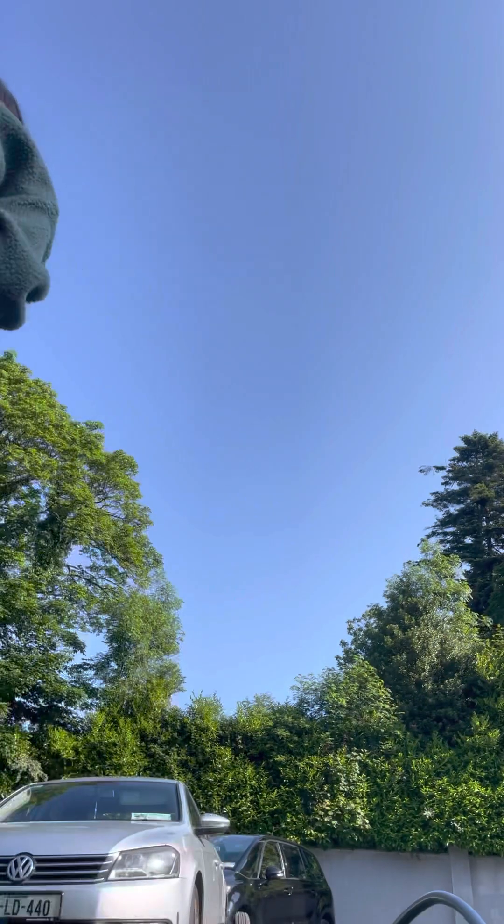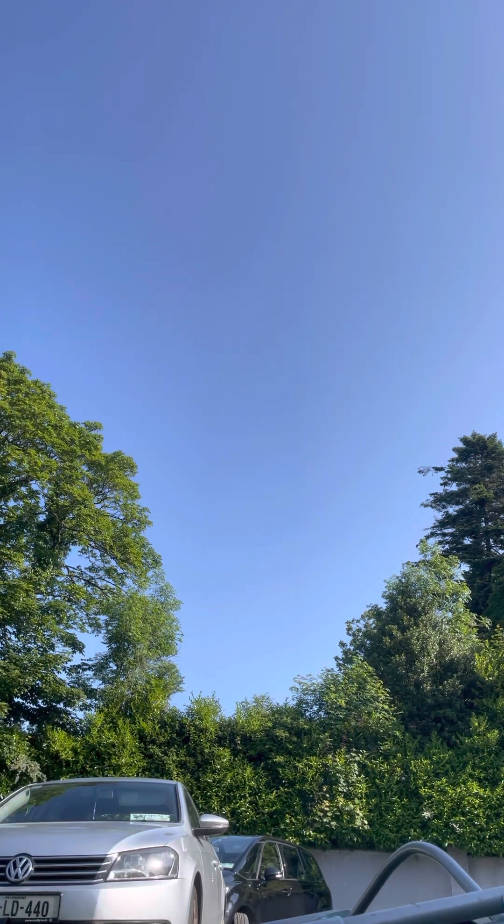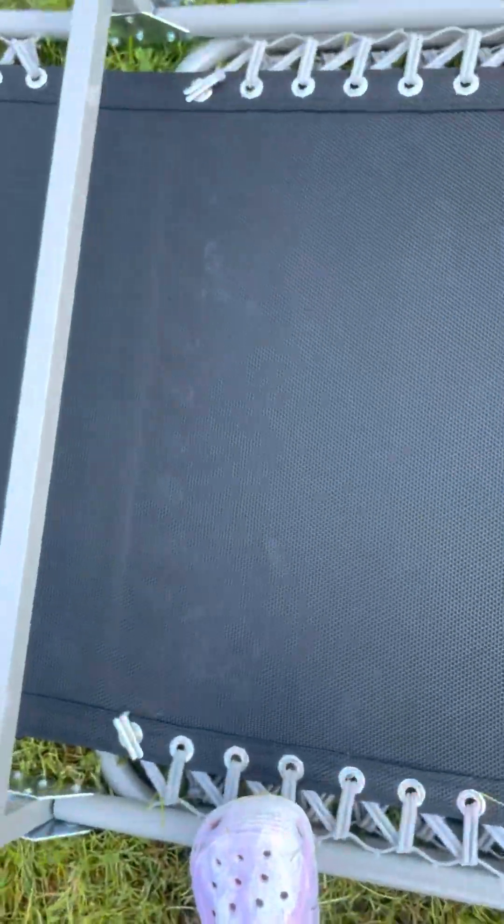You're going to start by opening the legs out and it's closing down. Don't worry, it's open.